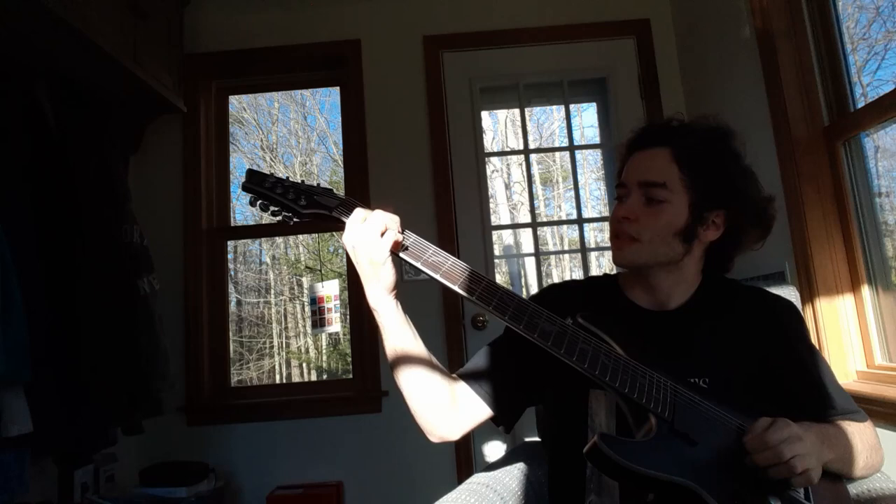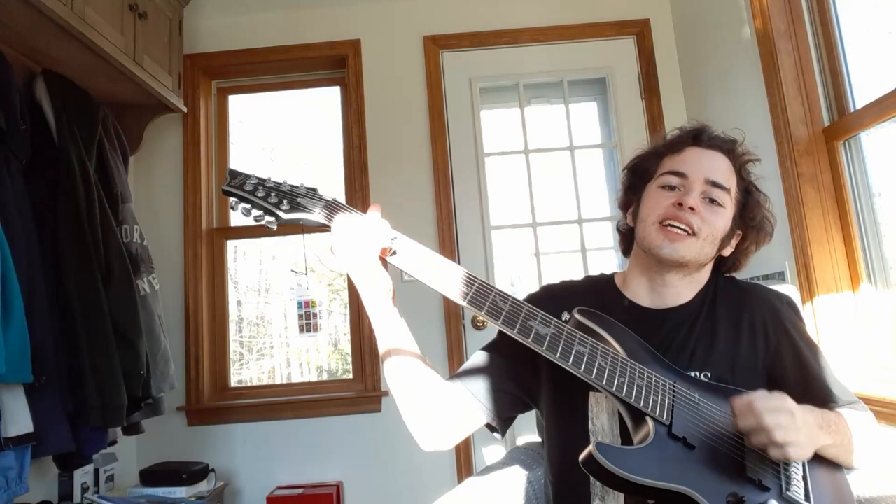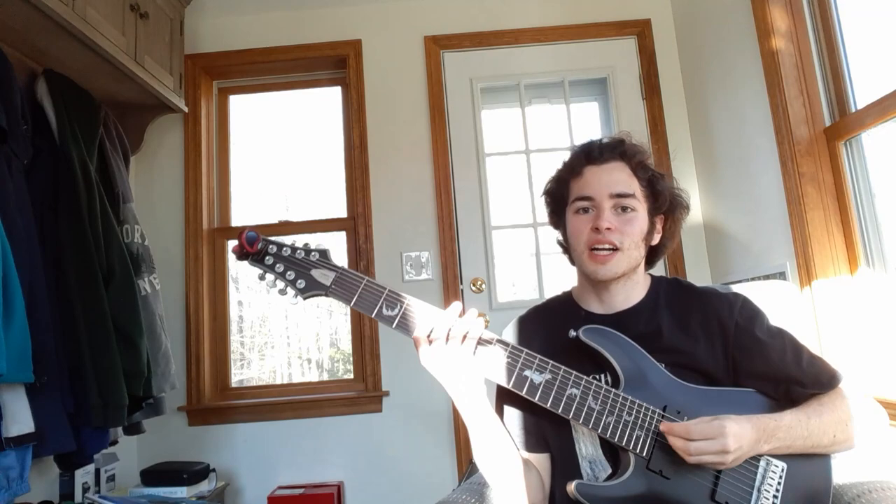Today is gonna be the day — coming back to you. By now you're probably sick of hearing Wonderwall. All right, so I've got my tuner. I've got the cheap practice amp that I started playing guitar on. I guess we're just gonna tune this thing. I'm in desperate need of an upgrade to this amp.